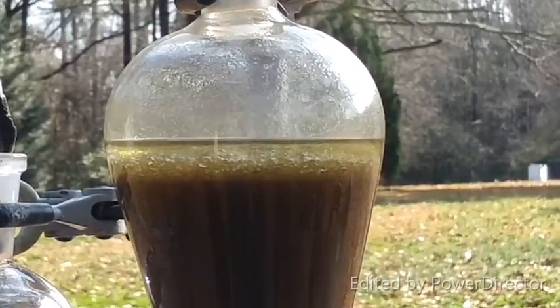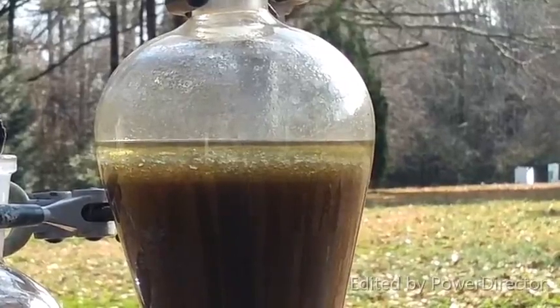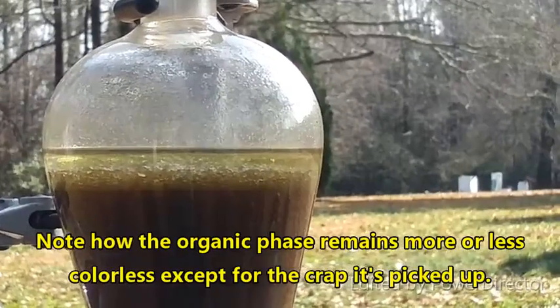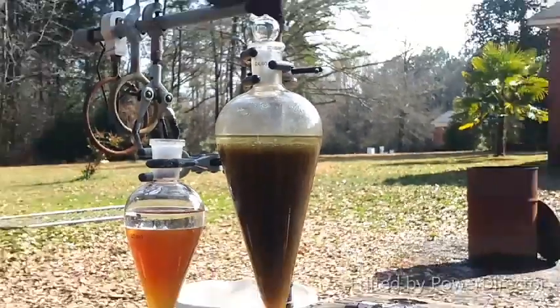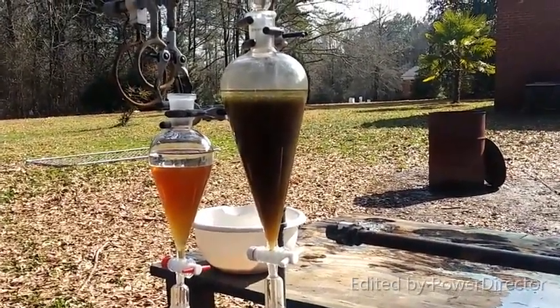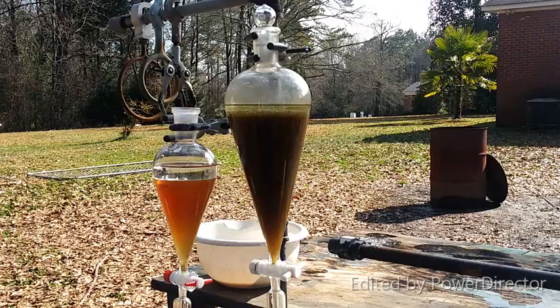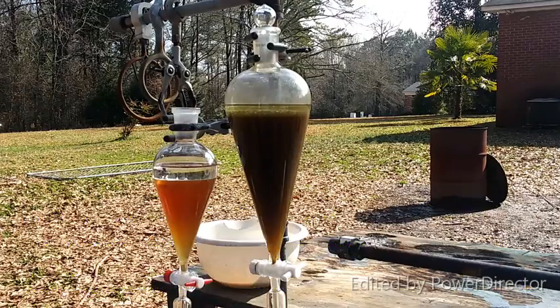Some of that is just water that's gotten trapped, but some of it must be the plant fats because it does this every single time. You don't want to shake it so violently that you create an emulsion — that is never a good thing. Creating an emulsion will make your life an absolute pain in the ass, and the quickest way to break them is just to centrifuge everything.